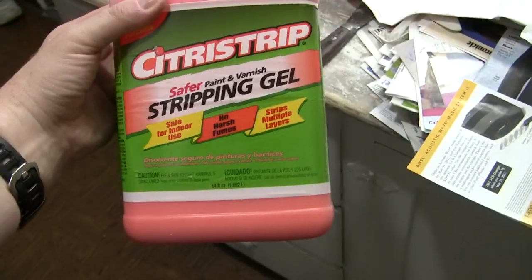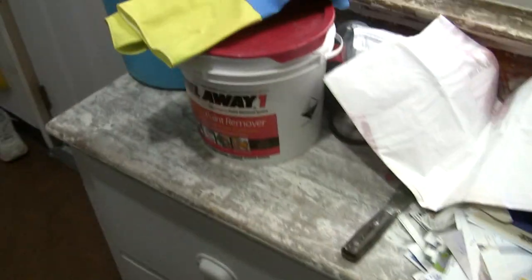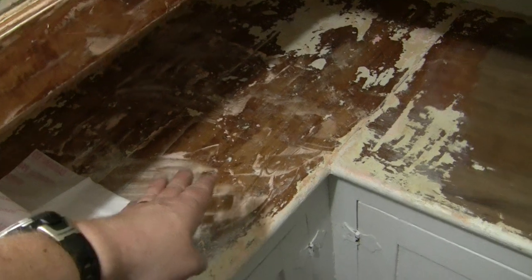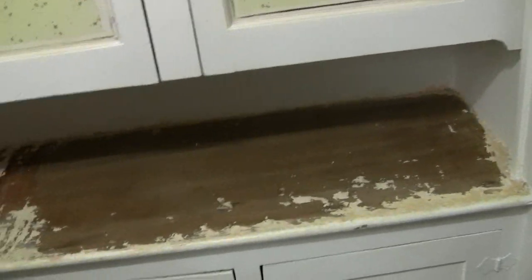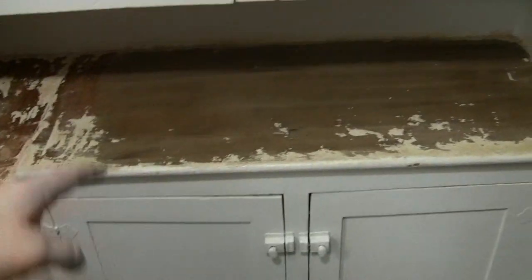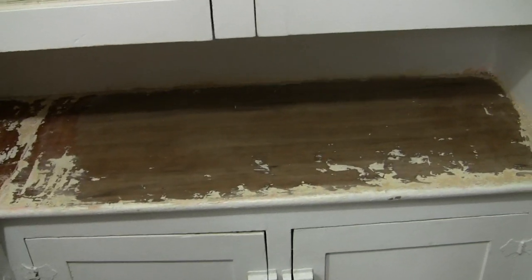This Citrus Strip is like $15 to $20 at Home Depot; the Peel Away 1 is about $30. But it's a lot more effective. You can see the difference immediately. You put it on, let it sit for anywhere from 2 to 24 hours, and this all came off in one shot — not layer by layer like we were doing with the Citrus Strip. This came off in one shot, took all the umpteen layers off, lead paint and everything else.